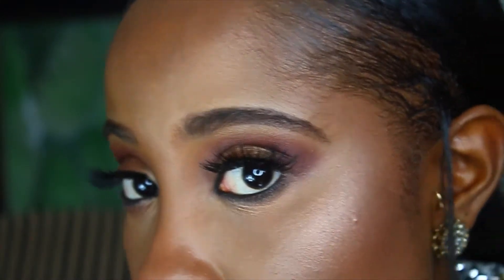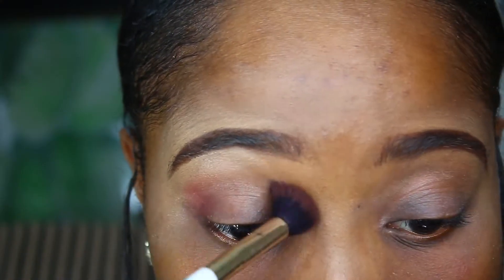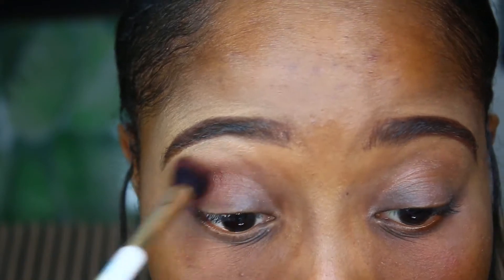I started off with my eyebrows already done and I also went ahead and primed my eyelids using the Urban Decay eyeshadow primer. One of the key components to that J.Lo glow is to make sure that you moisturize your skin before you start, so please keep that in mind and moisturize well. The makeup she wore to the award show is pretty simple and neutral.